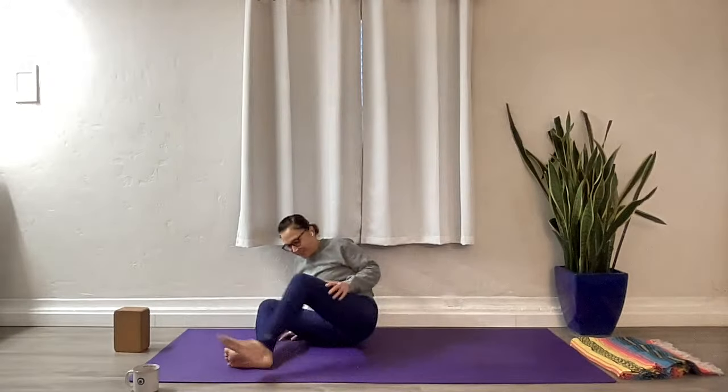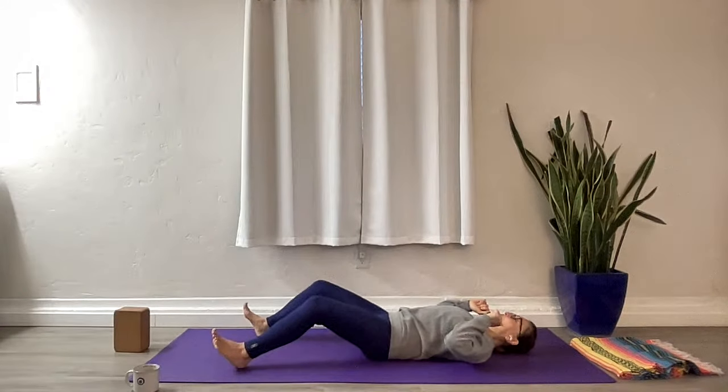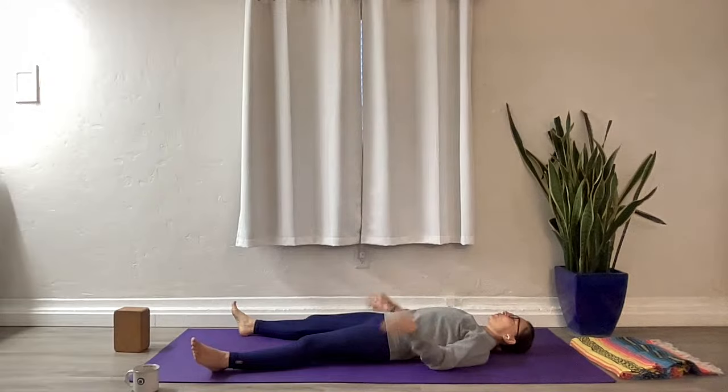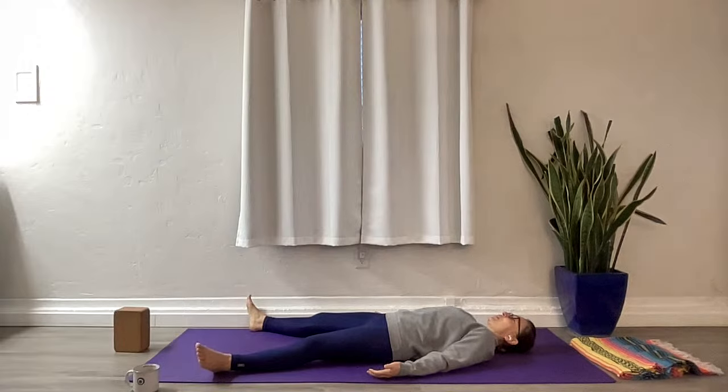Let's make our way into Shavasana, final resting pose. Blankets under the knees or the head if that's comfortable for you. Blanket yourself if you need to. Find space — we just created all this space, so don't lose that in your Shavasana. Close your eyes once you're comfortable. Check in with your breathing, make sure you're allowing the breath to flow on its own. Shavasana is a complete surrender, letting go. Eyes closed, body heavy in the mat — no activation anywhere.